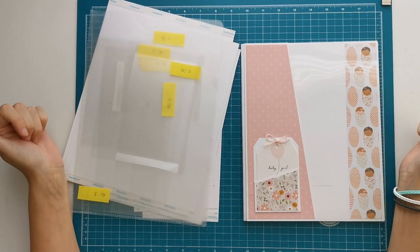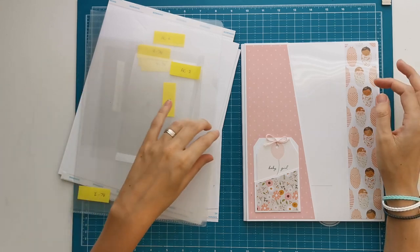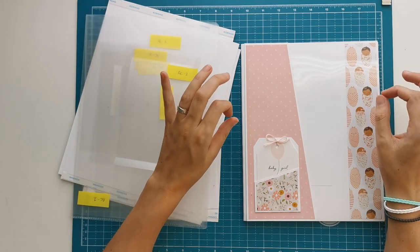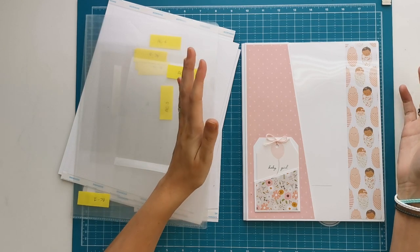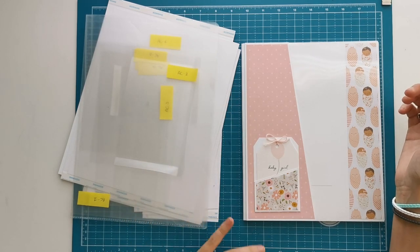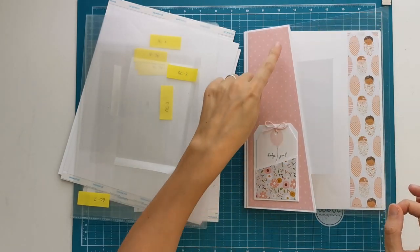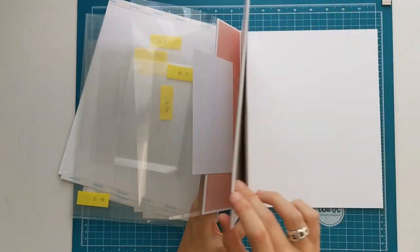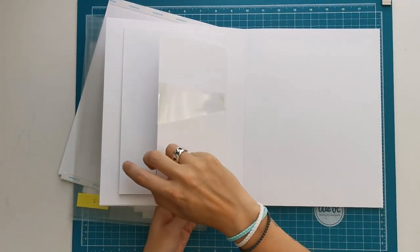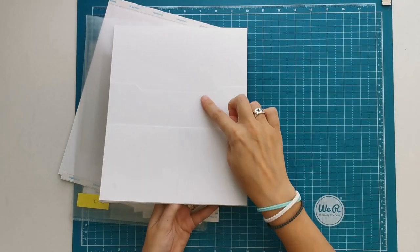Hi there, welcome to Scrub and Coffee. In today's video I'm going to construct page tile number one for the Peekaboo You Baby Girl first year project. Page tile number one features a large angled pocket on the front, a flap, an acetate pocket, and a stack pocket on the back.